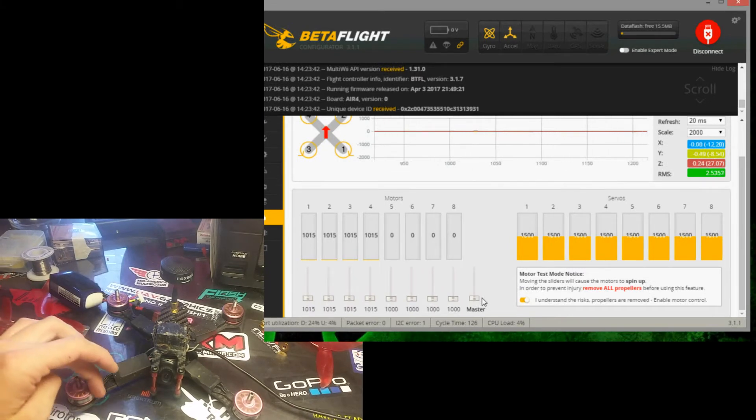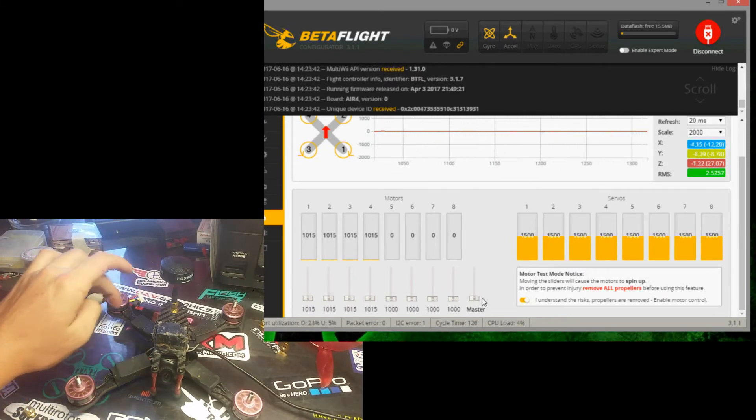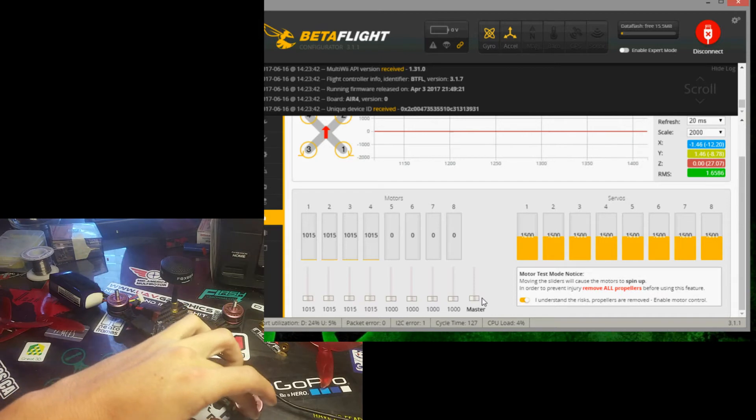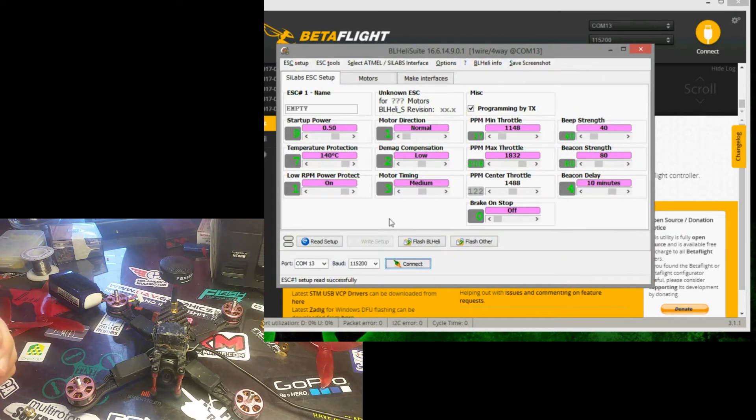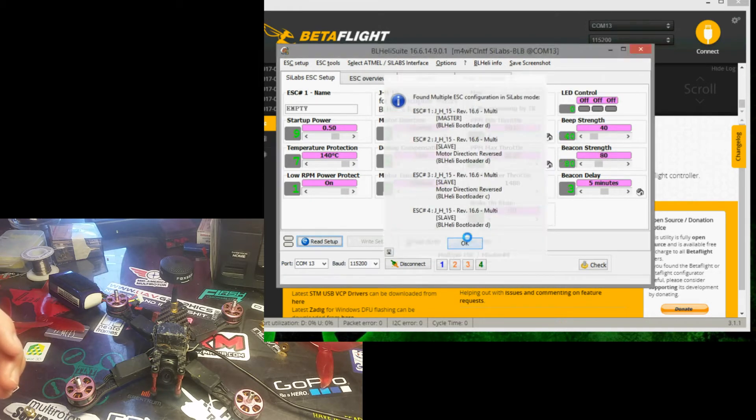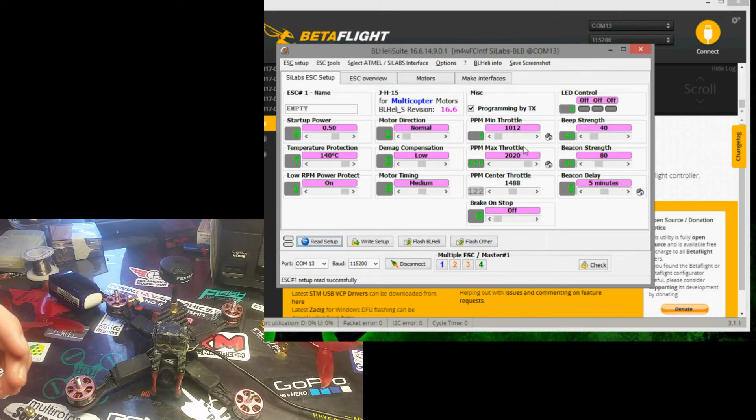Once the motors are spinning smoothly, you're going to gently place your finger on it and feel what direction they're rotating. I've already done this one so they're all rotating the correct direction. If you need to rotate them or swap them around, drag your master down to zero, disconnect, go to BL Heli Suite, connect, hit read, and then whenever you see this screen select the motor that needs to be changed — for this example number one — and change it to either reversed or normal, the opposite of whatever it's doing. You don't want to go all the way over to bi-directional. Once you have what you need, click write and then disconnect.